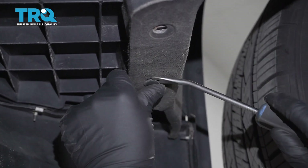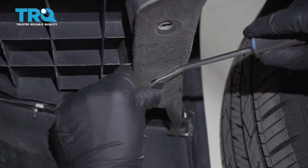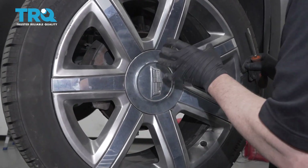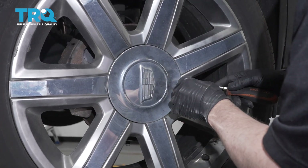Take this push pin out, just use a trim tool. Pop that out and do the same on the other side. I'm gonna remove the wheel — though you don't necessarily need to; you could turn it back and forth to get it out of your way.